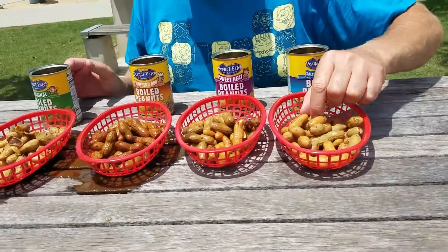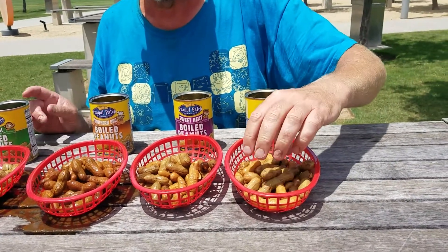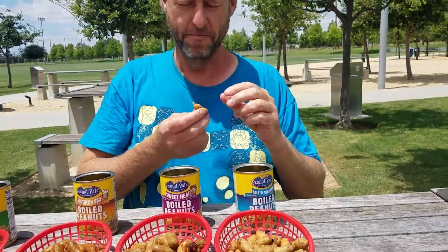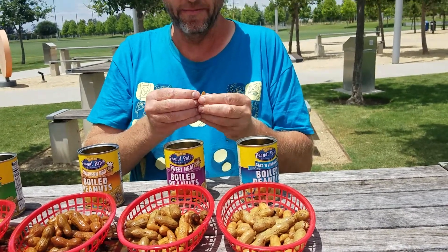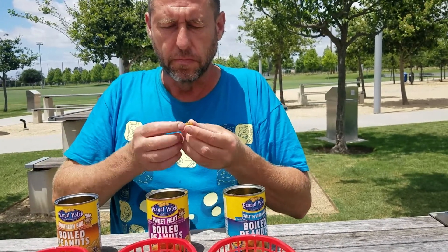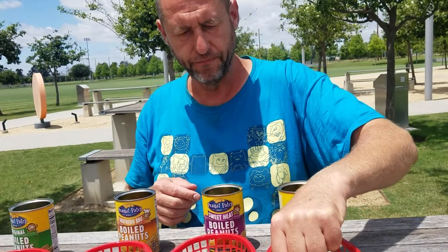I'm going to first try Salt and Vinegar. I'm going to pop one of these open. They're soft. Oh, so it's like easy to eat the inside. Very tasty.